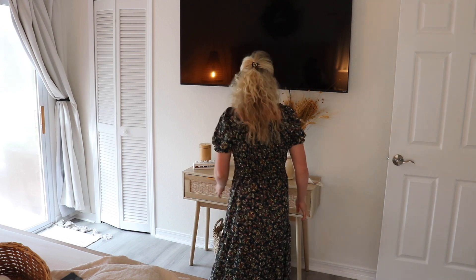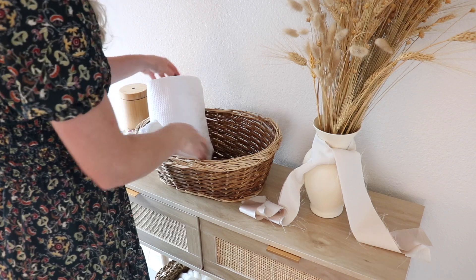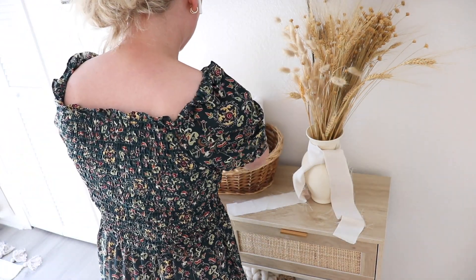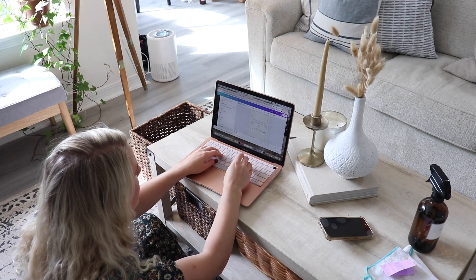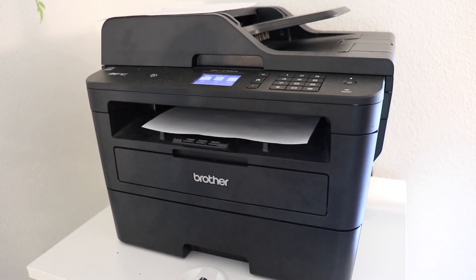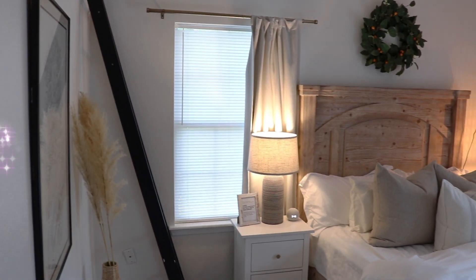I'm adding a couple of little texture dimensions — it's fall when I'm filming this, so I put in some dried flowers and stems. I'll be putting bath towels and washcloths in a little basket just to make it look cute. I also included some useful information for guests, like our Wi-Fi password and network, and how to turn on and off our smart outlets, since those can be a little confusing if you're not familiar with them.